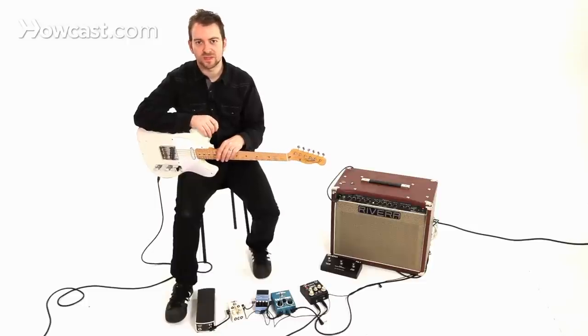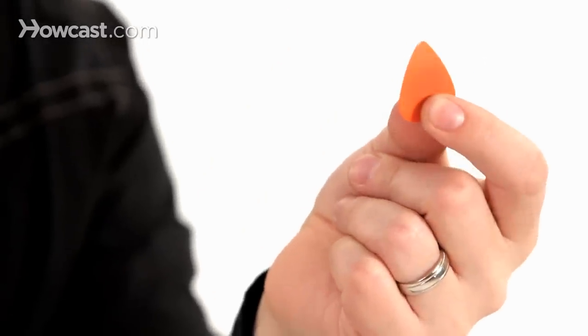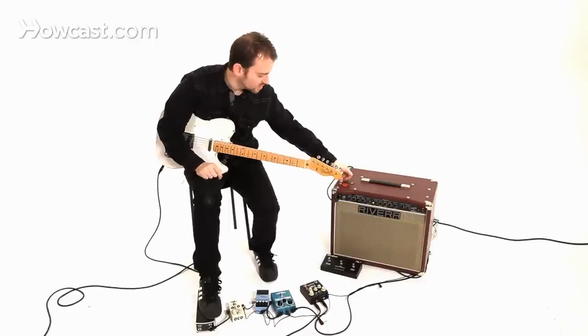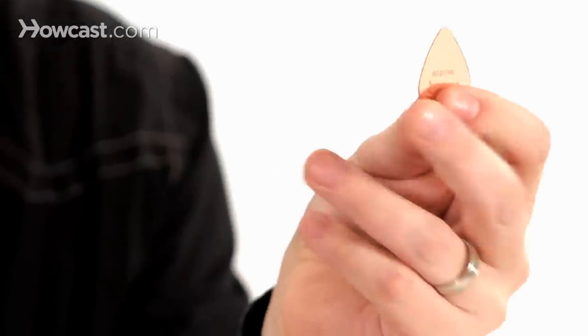For me, I tend to gravitate towards the medium pick. The traditional pick shape I use is this. This is actually a Dunlop pick — it's thinner than what I use. I actually use this, which is a Fender medium. This is the traditional pick shape. You can find them anywhere.